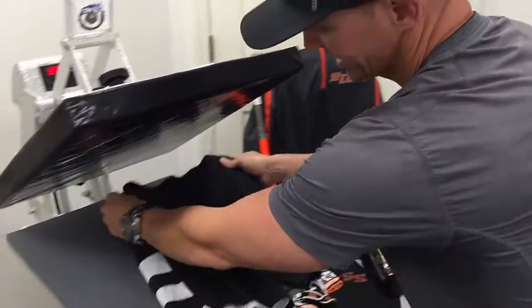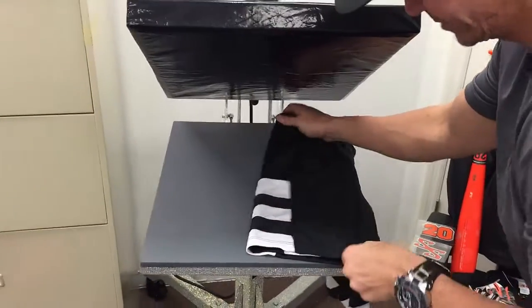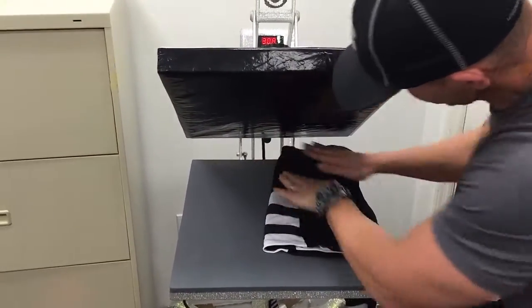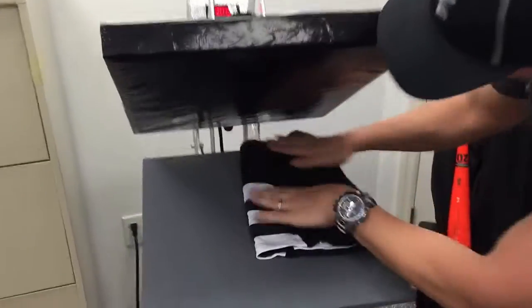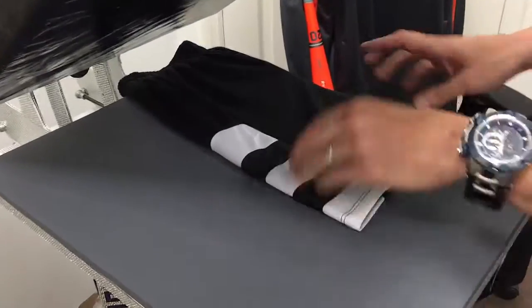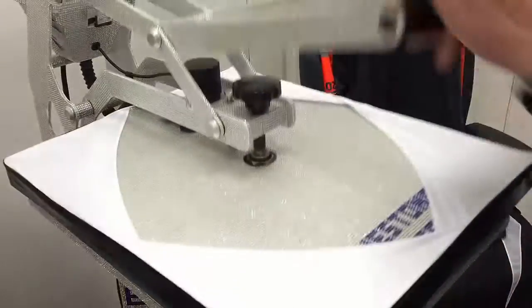Let's go ahead and show you how to do this. We're just going to line up the shorts here on our heat press — we're using our 16 by 20 Hotronix Auto Clam here. I'm just going to line the shorts up nice. Now the waist is a little bit thicker so I'm going to have the waist go off the top of the press so it doesn't affect my pressure at all.